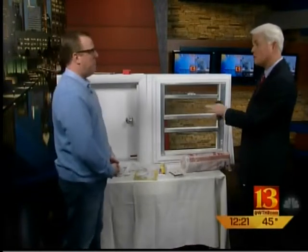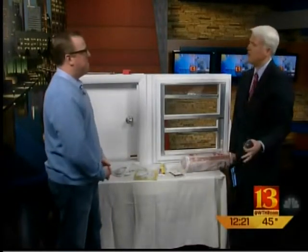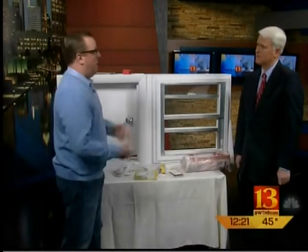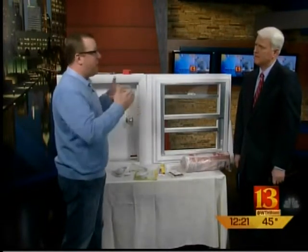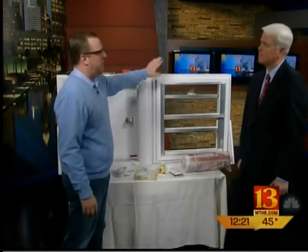So if we do the weather stripping, the caulking, the insulation, and the outlet sealers, how much are we likely to save? You can save about $200 annually just by air sealing, and another $200 annually in the summer and winter if you do the insulation as well. Insulation is a little more involved, but the weather stripping really is just a do-it-yourself five-minute project — $5 to $10 a project — and you're going to save a ton of money just by doing some simple things.